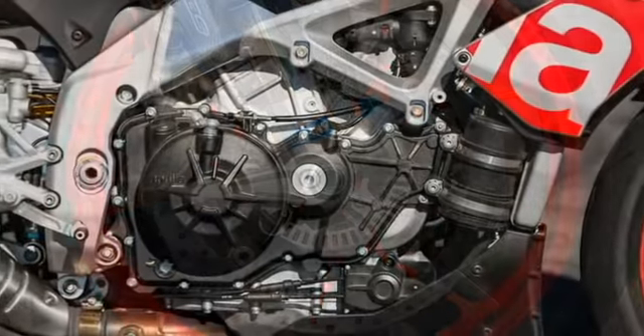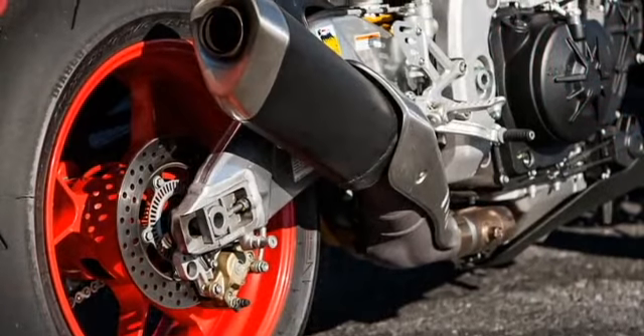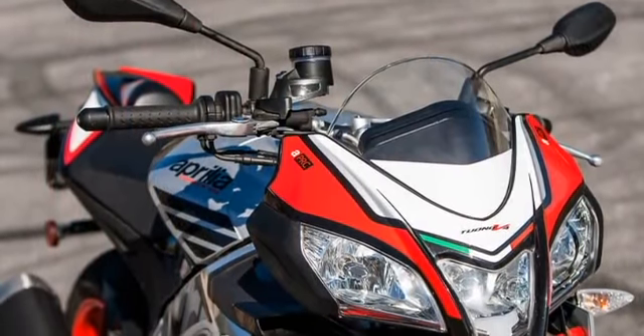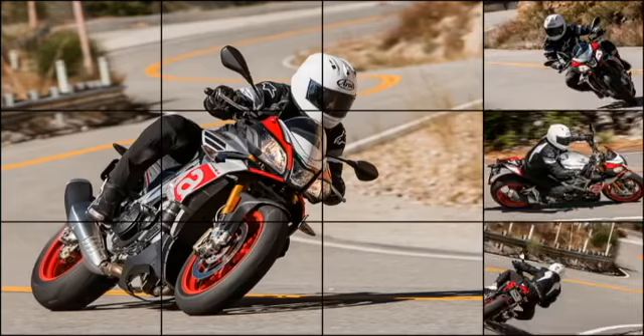its 999cc V4 made less power and less torque than its German and Austrian competition, and seemed a tad less refined. But it's a matter of splitting hairs — when the stakes are this high and this close, every little edge counts. In the end, the Tuono brought up the rear of that admittedly remarkable pack.